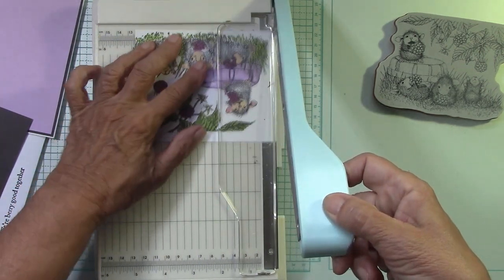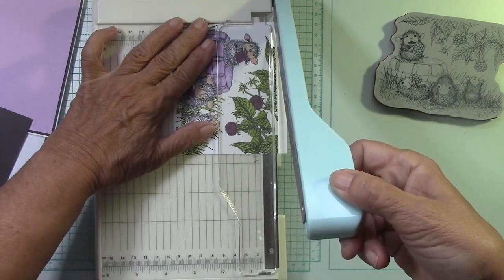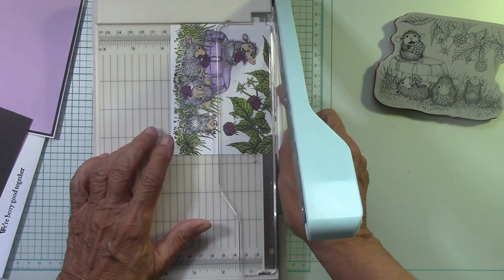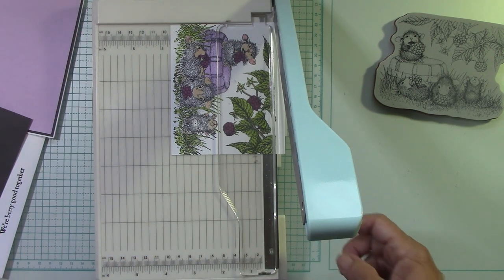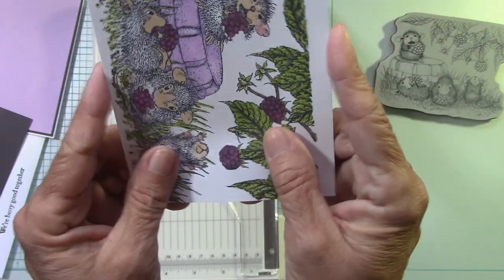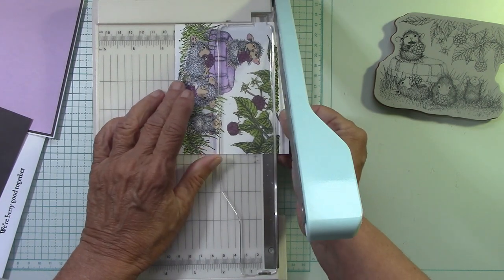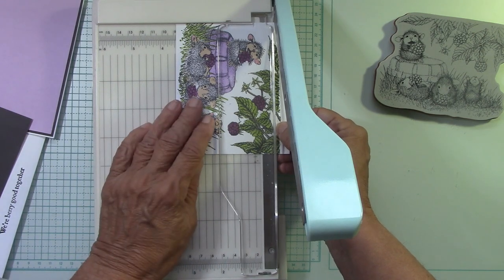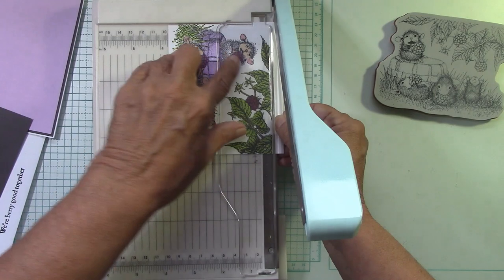I'm just going to come around here and trim off — just randomly trimming at this point. Most of the white. And then up here I want this right to that edge. I eventually want to get this down to 3 and 1/2 by 4 and 1/2 — so 4 and 1/2 this way and 3 and 1/2 this way. Here's the 3 and 1/2 inch mark. I have white at the bottom that I want to cut off, so I want to bring this out to 3 and 3/4 — and I want to slice it. Once you slice it, you can't put it back on.